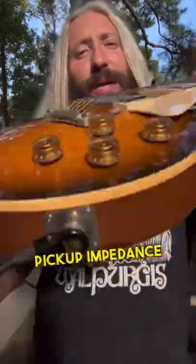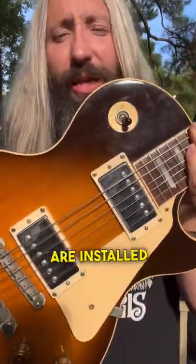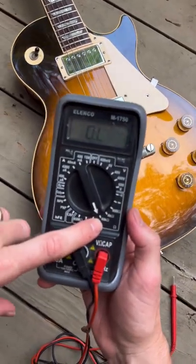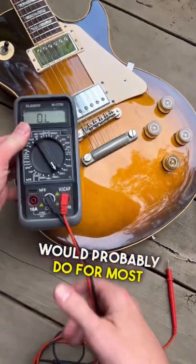This is a quick hack to measure pickup impedance while your pickups are installed in your guitar. You're going to want to get yourself a multimeter — this one is set on 40k ohms, though something like 20k ohms would probably do for most pickups.